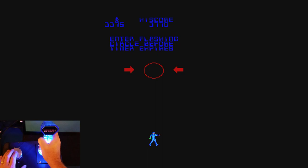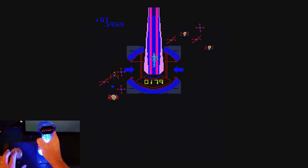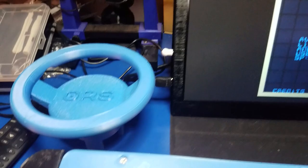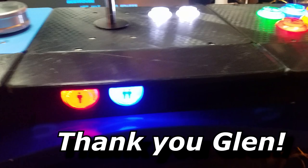Of course there are many levels to this game and it keeps getting progressively more difficult. As you can tell from this video, you have a lot of options with OpenCade: you can set up the Glenn's Retro Show trackball and spinner, you can set up a joystick and buttons, and you can mix and match them — put one on the left, one on the right, however you want to create it.